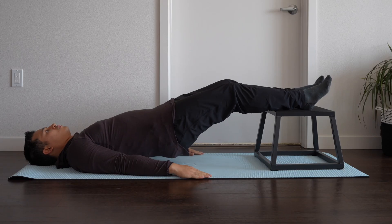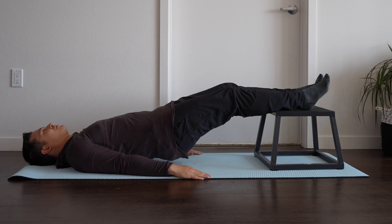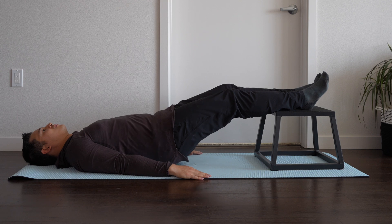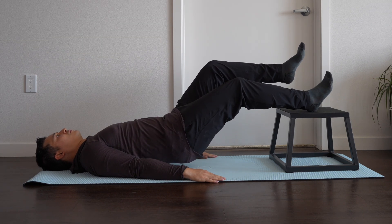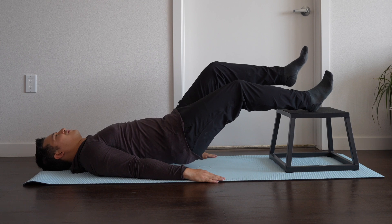Then we can progress to a long lever bridge, which is going to load more at the hip. We can either have our feet on the ground or elevated on a chair to increase the range of motion at the hip, and again we want to hold these for 30–45 seconds. The closer our feet are towards us, the more we'll load the glute; the further away our feet are, the more we'll load the hamstring. We can also progress to a single leg variation, pushing our heel down to lift the hip up and holding for 30–45 seconds.